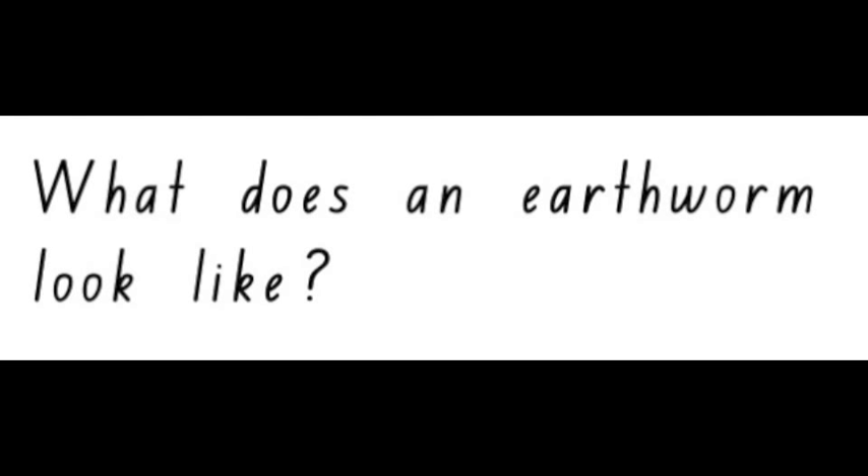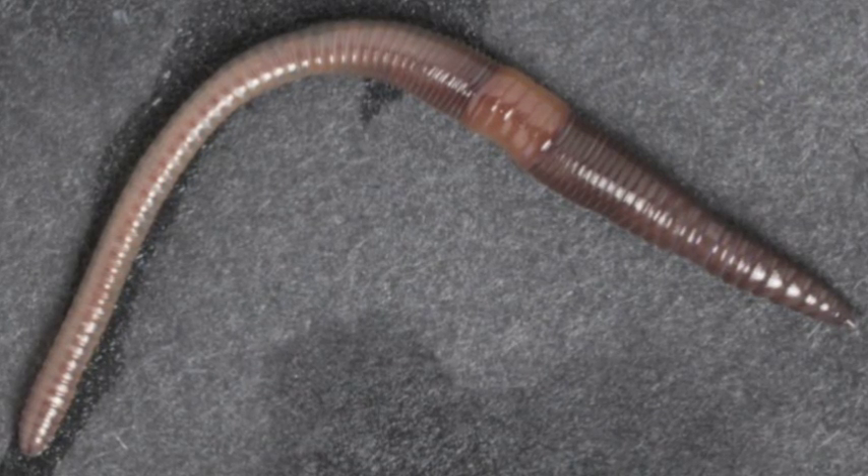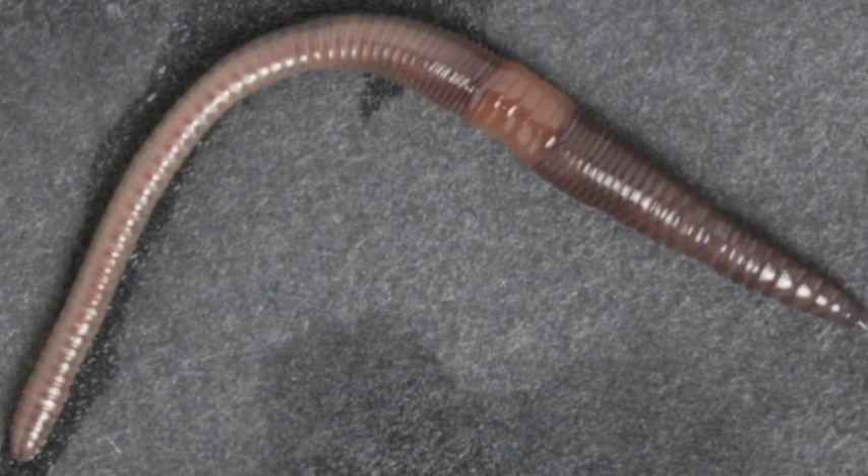Earthworms. What does an earthworm look like? Earthworms are long and thin animals that have little rings called segments along their bodies.